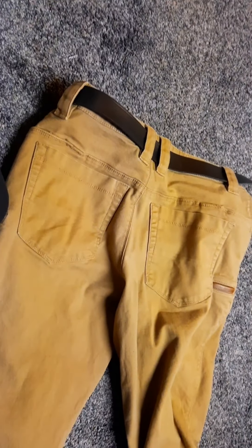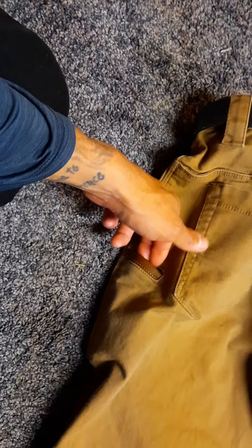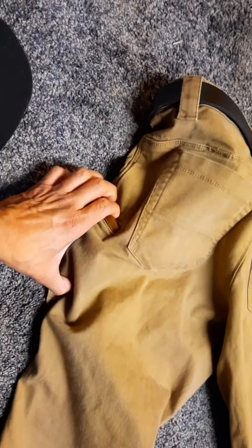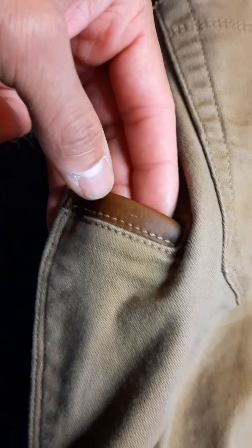On the back we have two standard pockets like on jeans. Here's the cool thing — these have mag pockets on the sides where you can fit a whole AR-15 magazine on each side. Then on both sides there are these awesome utility pockets that go all the way down — about two chapstick lengths deep. They make great knife or flashlight pockets. Normally I carry a knife in one and a flashlight in the other. They have really awesome leather trimmings on them that over time will get nicely worn and look great.